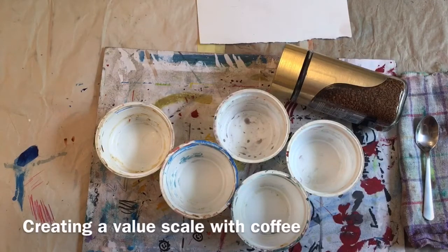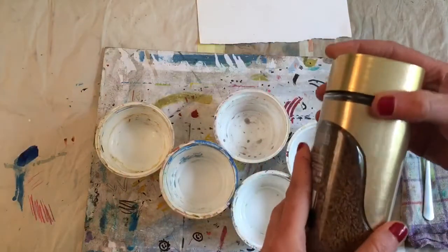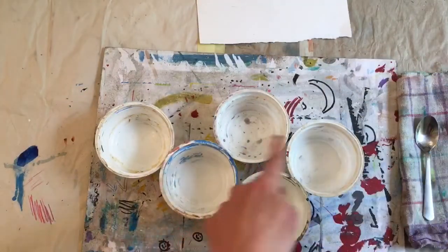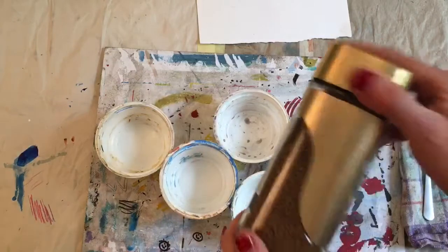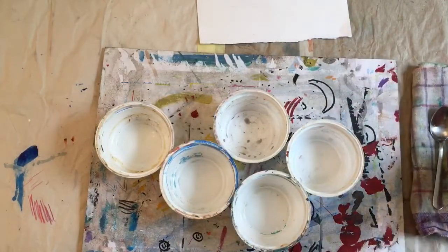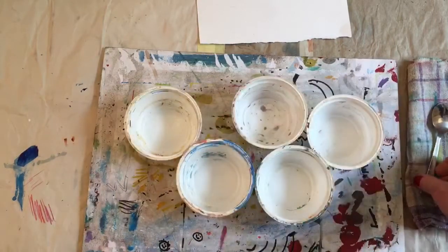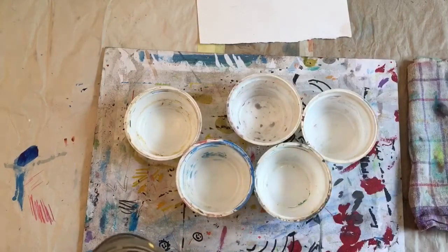I'm going to show you how to create a value scale using coffee. Today I'm going to make some different values in five different yogurt cups using instant coffee. You can use espresso — a really strong black espresso coffee — but instant coffee works really well and it's pretty quick at hand.